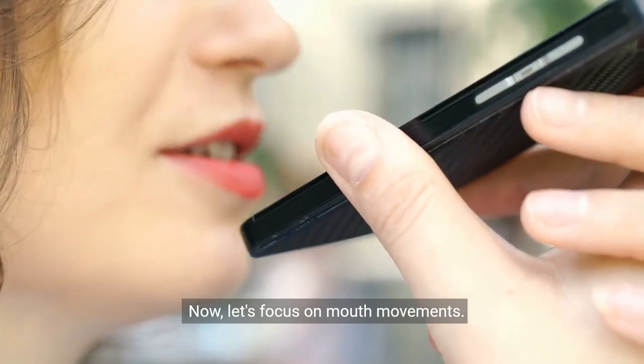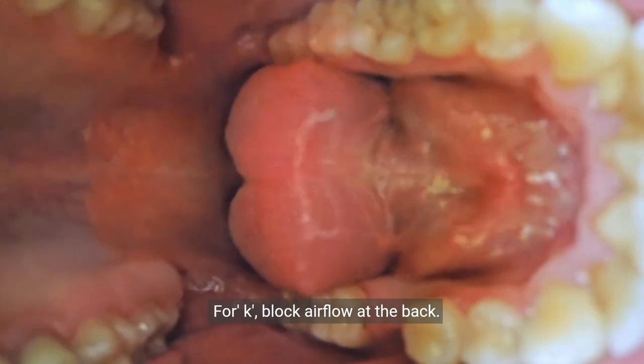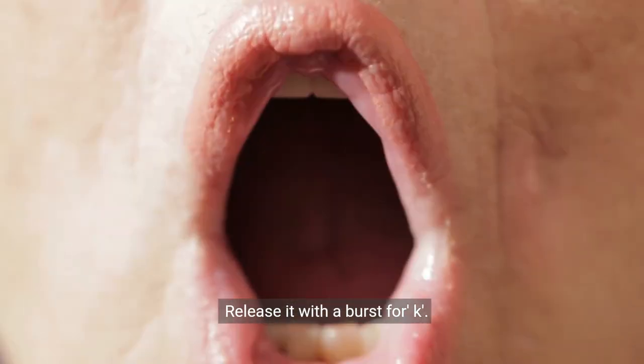Now let's focus on mouth movements. For O, your lips form a rounded shape. For K, block airflow at the back and release it with a burst.